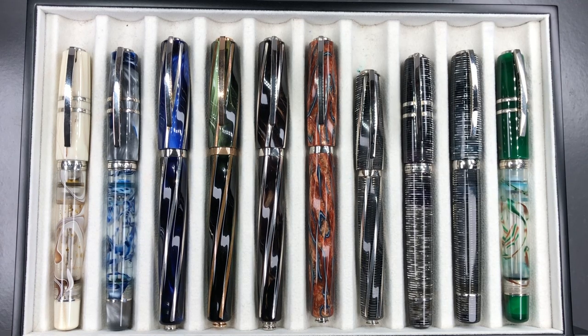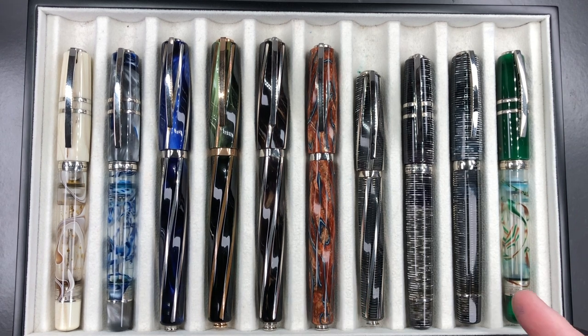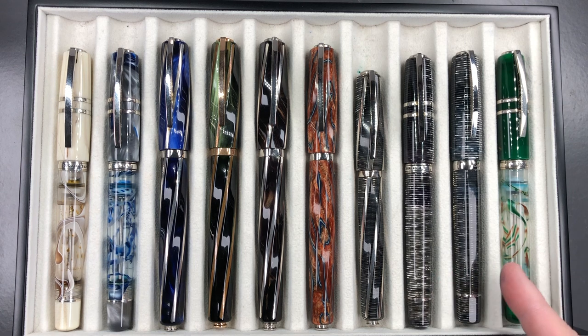For the pen comparison, from left to right we have: the Visconti Homo Sapiens Bronze Swirl, the Visconti Homo Sapiens London Fog, a Visconti Divina in Typhoon Blue, a Visconti Divina Elegance in Green, the Visconti Divina Elegance in Brown, the Visconti Divina Desert Spring, the Visconti Divina Metropolitan in Stax Celluloid, a Visconti Corsani 90, a Visconti Octagonal, and a Visconti Homo Sapiens Florentine Hills.